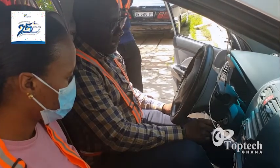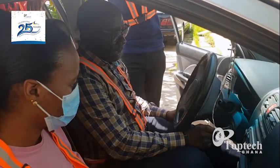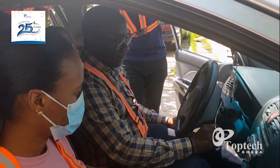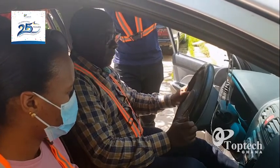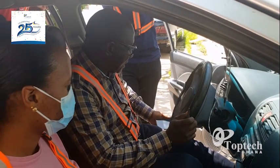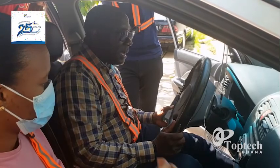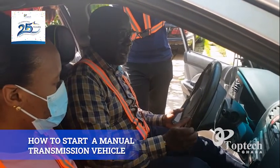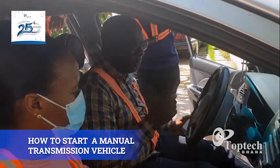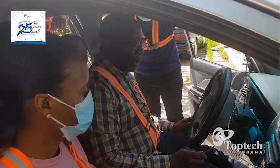I said one, two, three, then you start. Now I have locked the steering for security reasons. Anytime you park, try as much as possible to lock the steering so that armed robbers or thieves may not take advantage and move your vehicle away. Once your steering is locked, you need the real key of the car to unlock it.